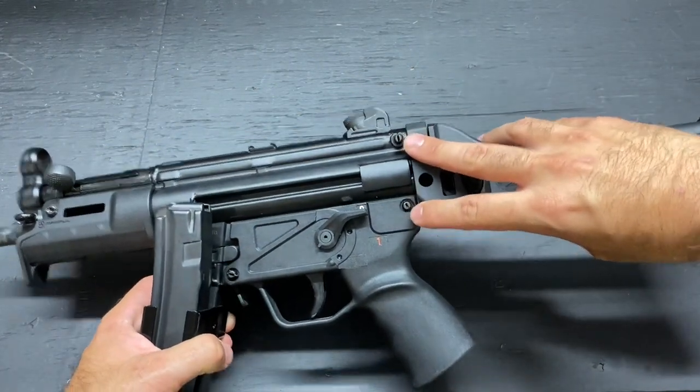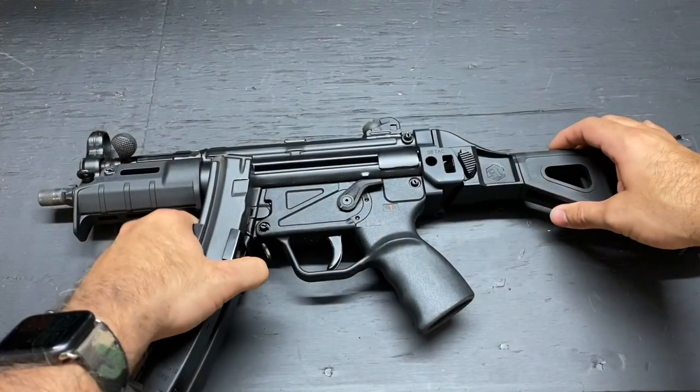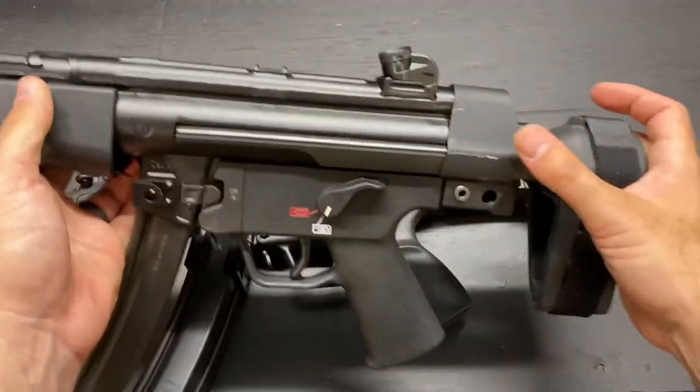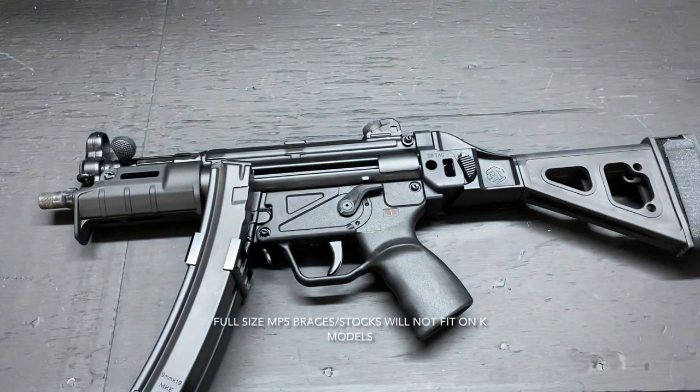Moving on from there, you have your takedown pins — a two takedown pin system here. Your full-size MP5s will have a one-pin rear takedown system. Just a difference I thought I'd mention if you didn't know.